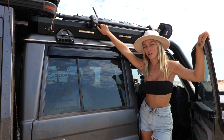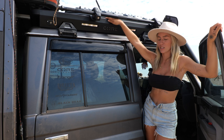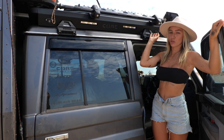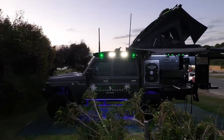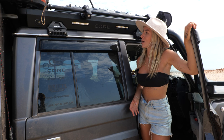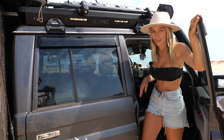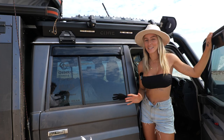Up here we have the Rhino Rack roof rack package, and Core Off-Road have had their custom backbone installed onto the roof racks, which makes the whole setup look really neat. We've also got two Steady lights here which look really cool at night — they go party colours so you can switch them to any colour you like. We've also got these two lights on the side that really glow up the whole side of the car at night time. The more lights the better, we reckon.